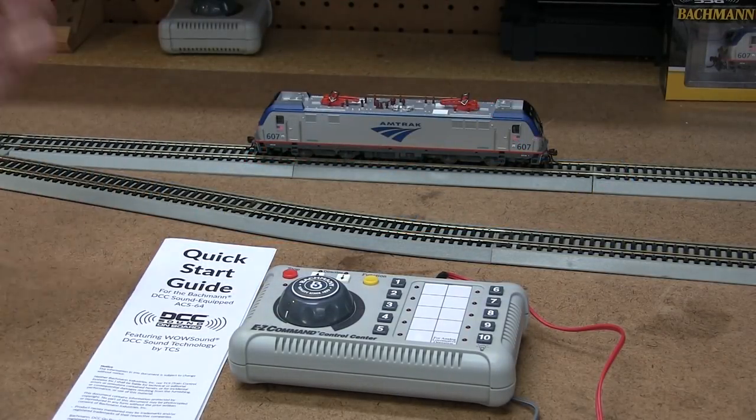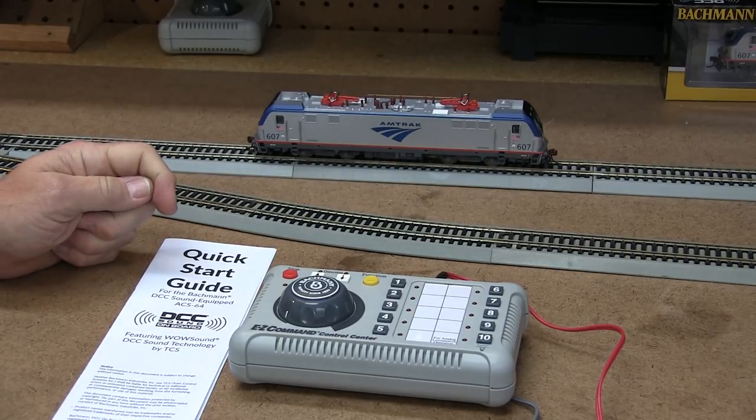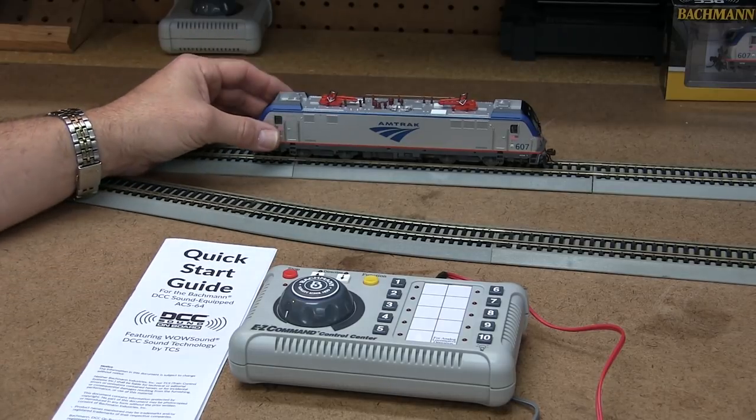Today we're taking a look at the new Bachmann HO scale ACS 64 City Sprinter Amtrak engine. This is a great new model with all new tooling and a great detail level.